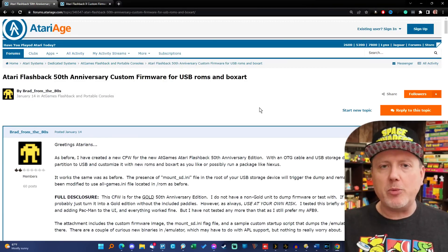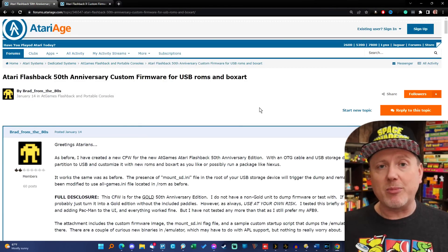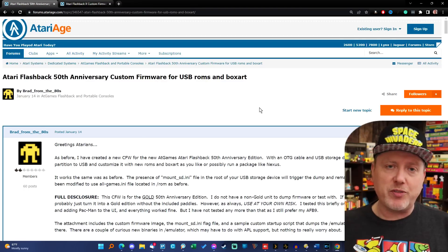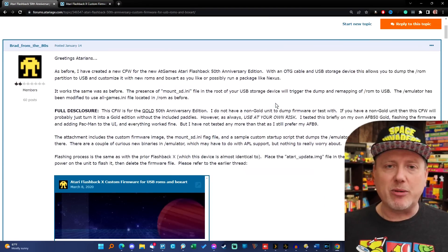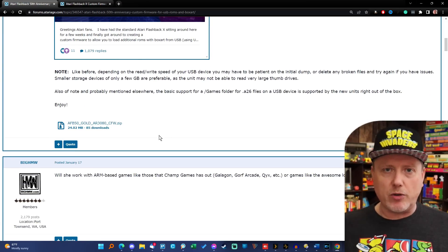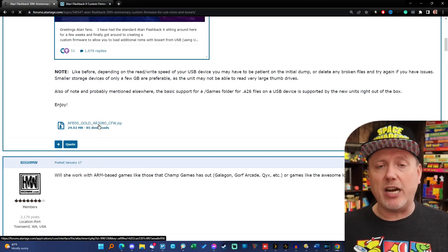Let's start with what to do software-wise with this USB memory stick. Before we start, we need to grab some software from atariage.com. Links to the two threads with software downloads are in the description. The first is on a page thanks to Brad from the 80s — just scroll down, look for a little box to download, click it, and it'll download pretty fast. It's not very large at all.